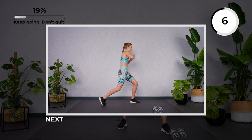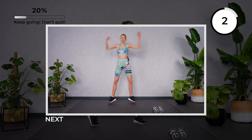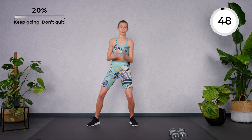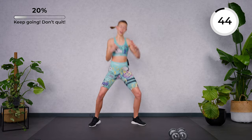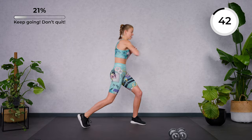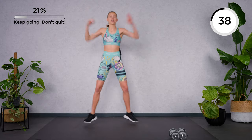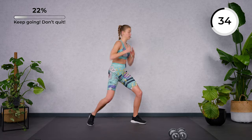Ten seconds here. We're going to go for a jumping jack and an elbow punch next. If you don't want to jump, tap in and punch — but speed it up. Hit your imaginary opponent with your elbow. Strong core — feel the power in your obliques.